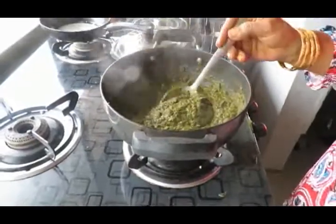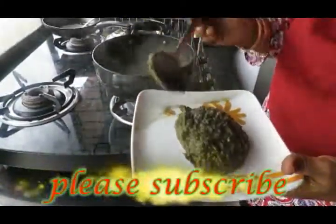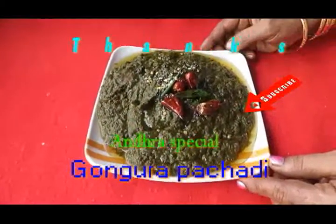The recipe is very good and it is ready. Let's put it on display. This is one of the most favorite recipes.